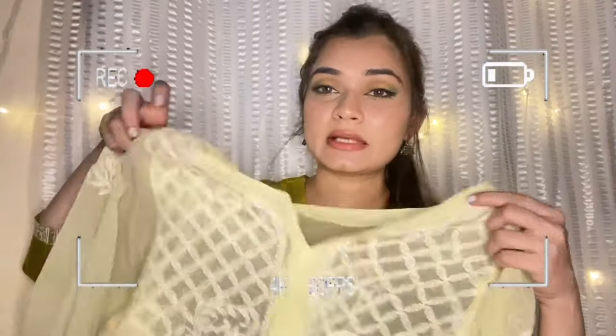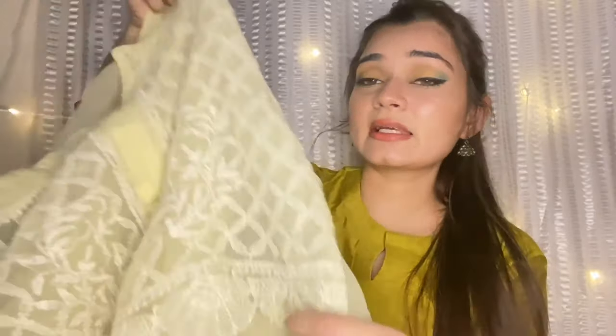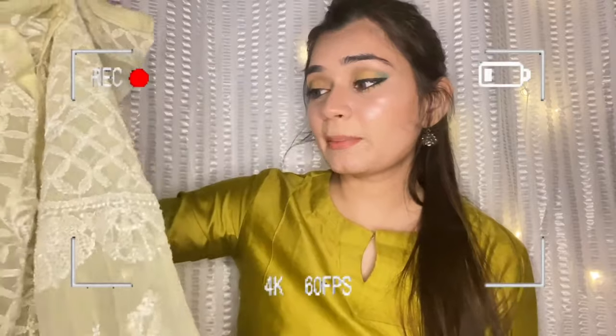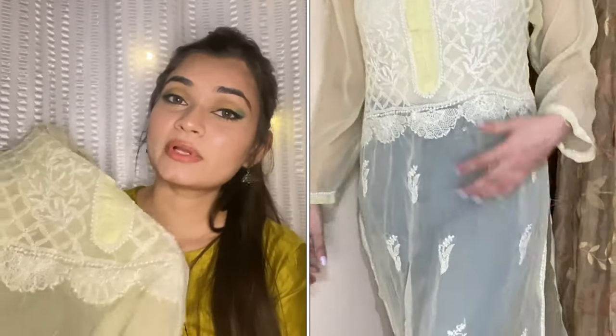The next kurta is this lemon color in chicken kari work. This type of kurta is good to pair with jeans and denim because it doesn't have heavy design — only some patches, with the main design on the neck and bottom. This color is very summery and in georgette material it doesn't feel warm, so I think in summer these types of light colors in georgette work very well.